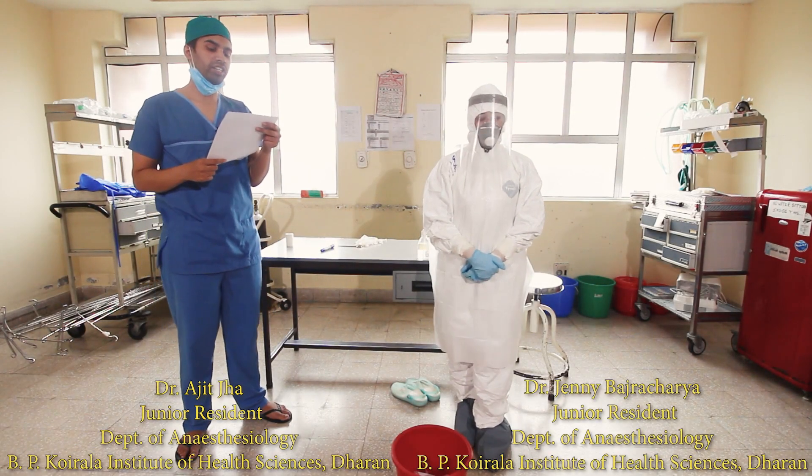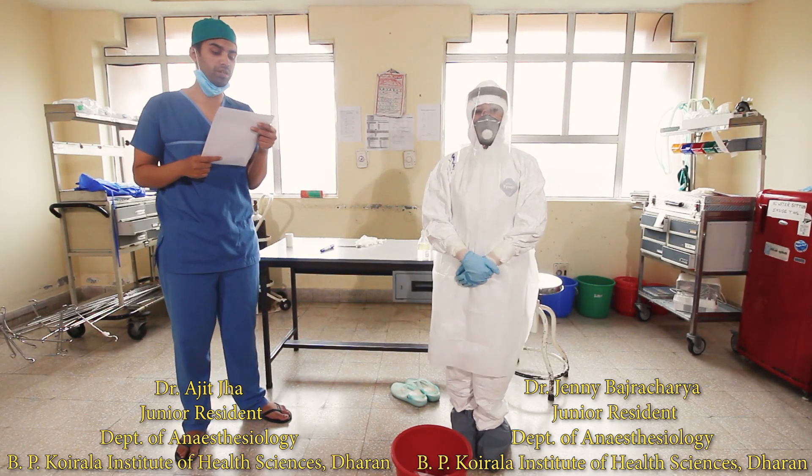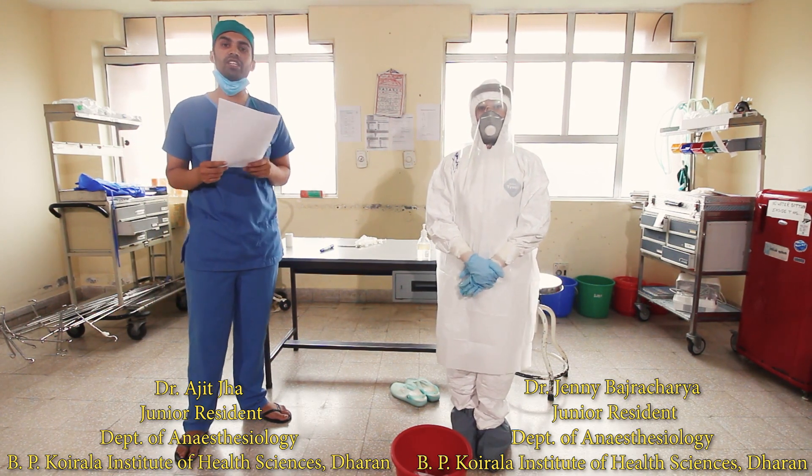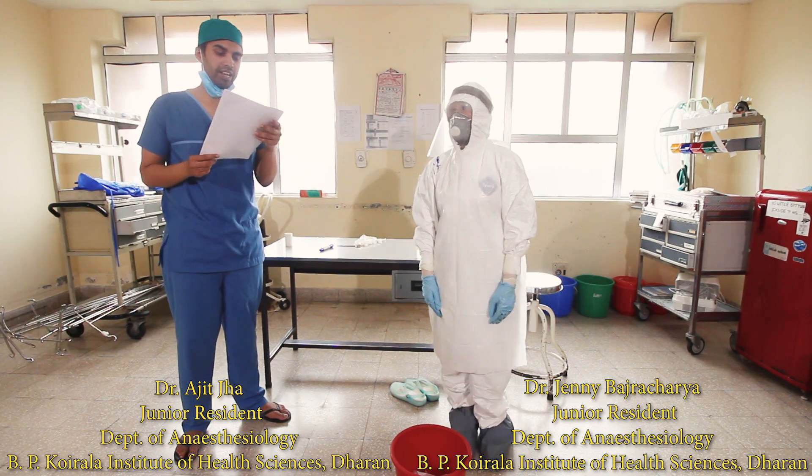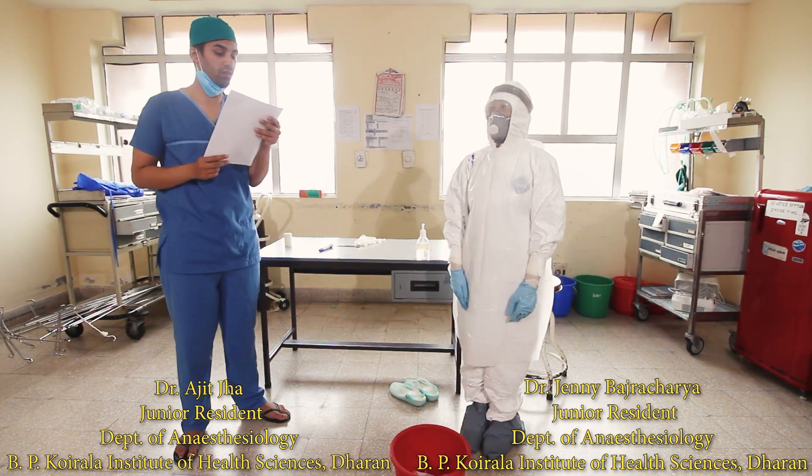Now we shall move on to the checklist for doffing the disposable gown. This happens in three spaces: first in the patient room, second in area one, and third in area two.